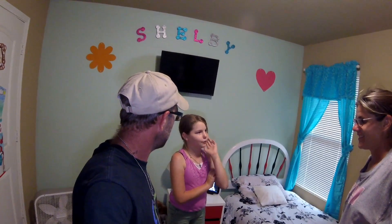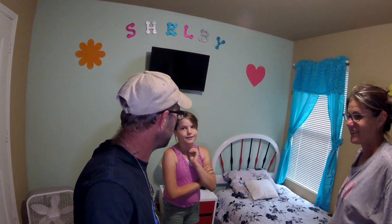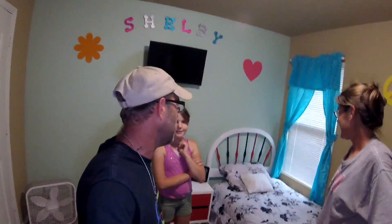It reminds me of the Queen of Hearts in Alice in Wonderland. There you go, Queen of Hearts. Not a queen yet, but you're working on it.